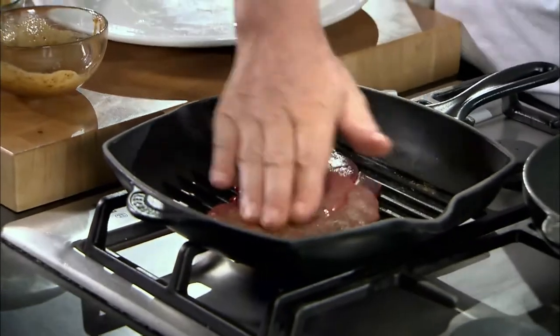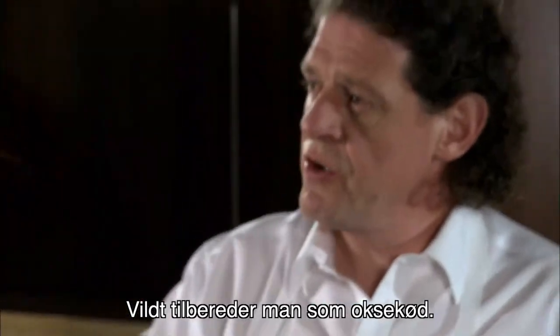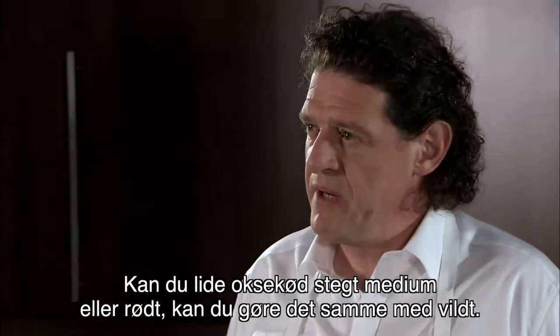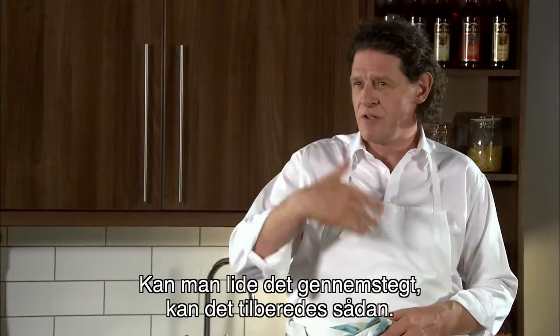We take our venison in the pan for about two minutes, then season the other side with the rest of the paste. Venison, you cook it like you would beef — medium, medium rare, or well done, whatever your preference.